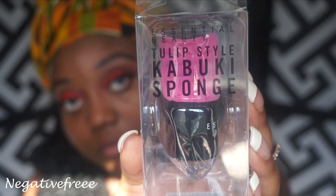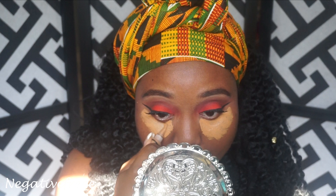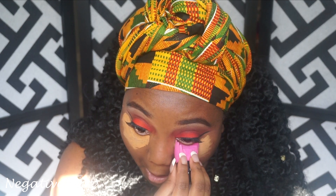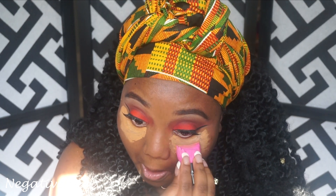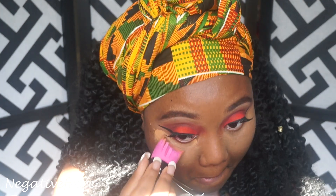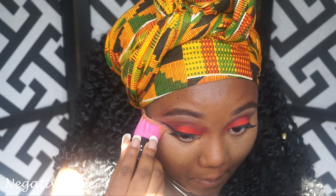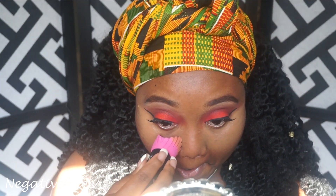I'm using this new tulip-style kabuki sponge — it's shaped so weird and a technology I have to get used to. But let me know what you think of how it blended in the end. It's really weird but it does curve to the shape of your eyes and even the shape of my eyeliner.